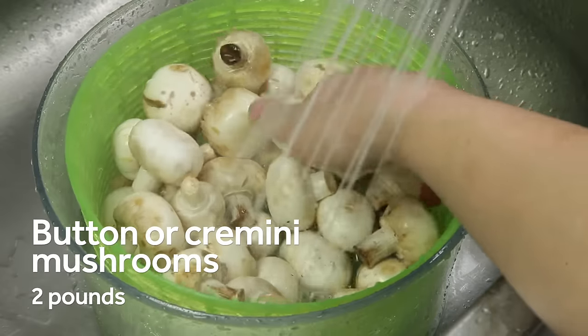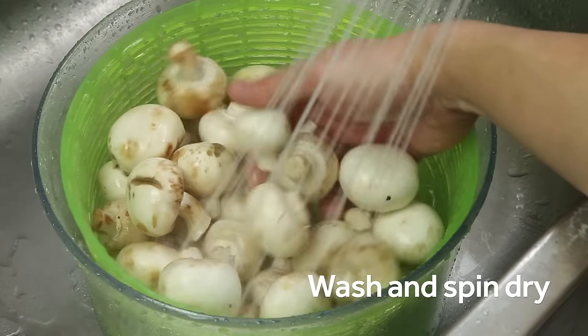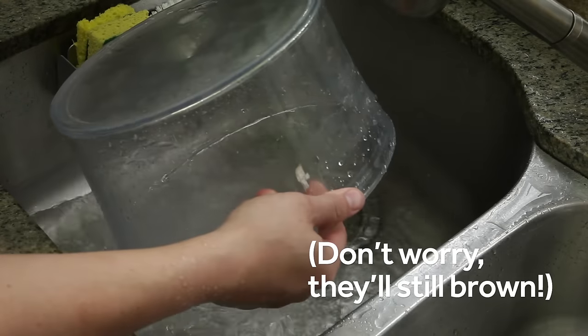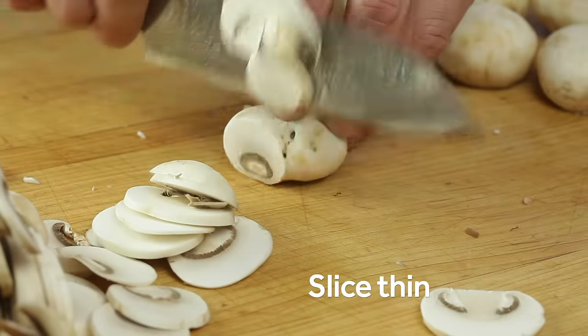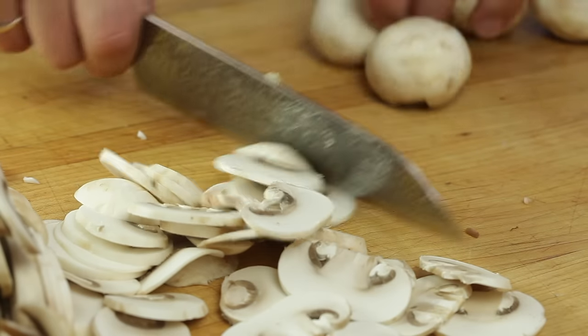Start by washing a couple pounds of mushrooms in a salad spinner under cold water. For this recipe, even slightly discolored mushrooms work just fine, and despite what you may have heard, mushrooms don't really absorb a ton of water when you wash them. Just make sure to spin them dry and they'll brown just fine. Trim off the stems, then slice the mushrooms into approximate quarter-inch slices.